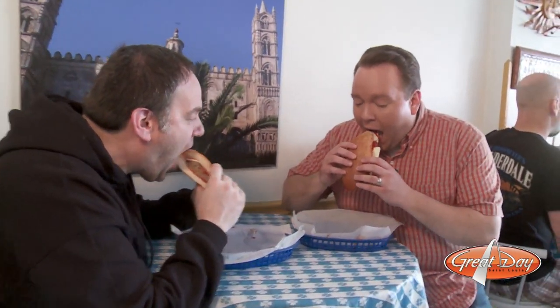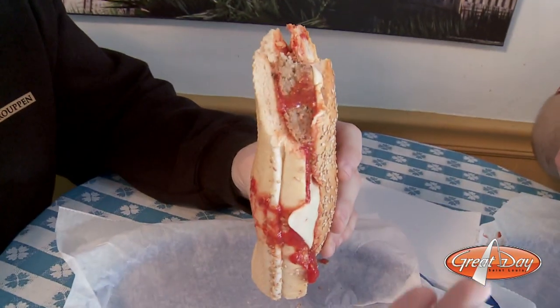Matthew Chambers, you take a bite out of this and just tell me how good that is. Do I have to stop after one? No, keep going — keep the whole thing. If you have never come down to Adriana's for their meatball sandwich, what are you doing here in St. Louis? Seriously. This is what you need to do. This is delicious.